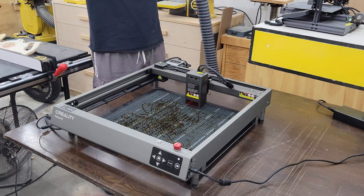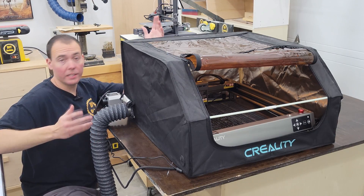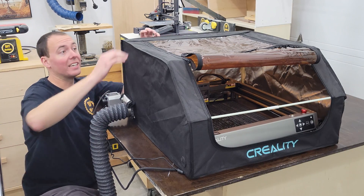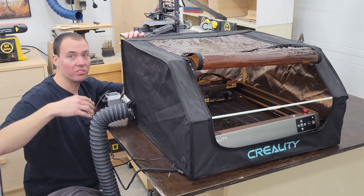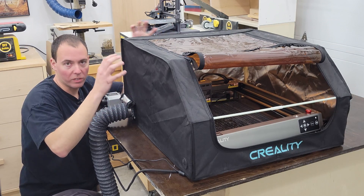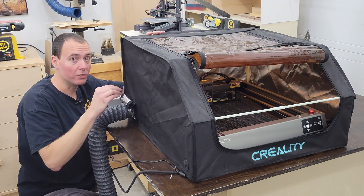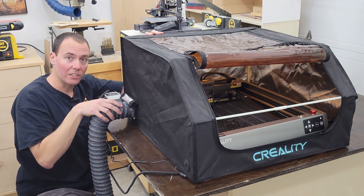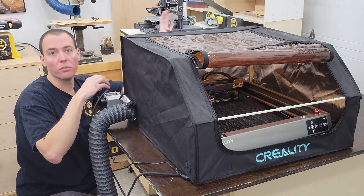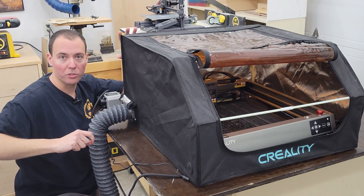Speaking of optional extras, here's a pretty sweet one. I came home one day and there was a package on my porch — a full enclosure for this unit. It has a little viewing window on top to protect your eyes so you can see what's going on. For the purposes of this video I won't be using it since it's hard to film through, but in the future for all my projects I will be using it. It has a dust shoot out the side so I can leave it in my garage and run it out the garage door, throwing all the smoke outside. I highly recommend getting one of these as an optional extra.